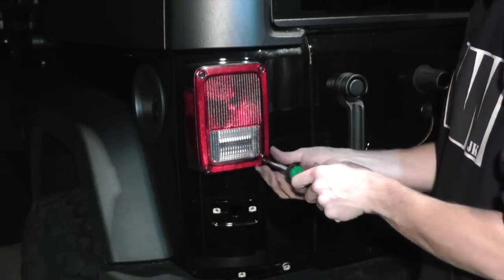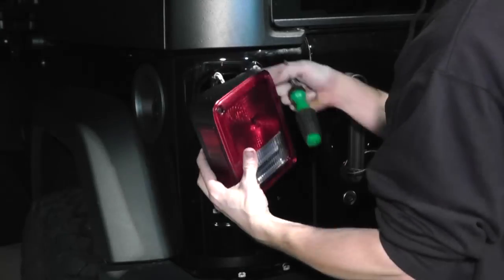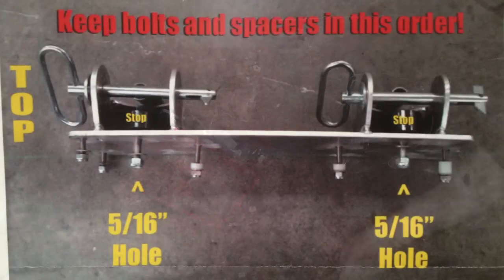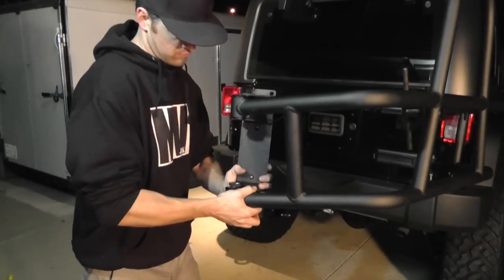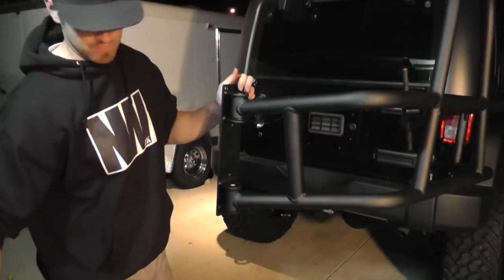Remove the driver side tail light to access the inside of the body for the latch plate hardware. The latch plate has the mounting hardware pre-installed in the correct locations. Carefully remove but keep track of the exact locations of each bolt and spacer. With the tire carrier cage open, put the latch plate on the carrier with the quick release pins.